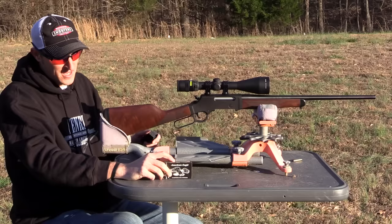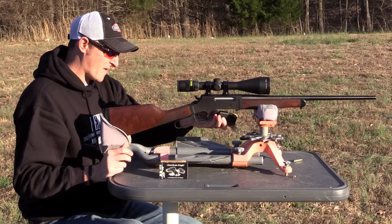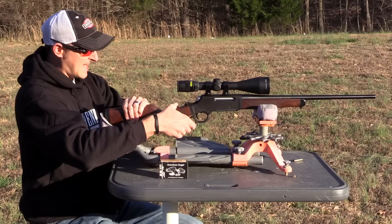The question on everyone's mind: how accurate is this 556/223 Henry Long Ranger? I've got some 223 50-grain American Eagle varmint tip rounds. Let's see if this rifle likes a lighter bullet.